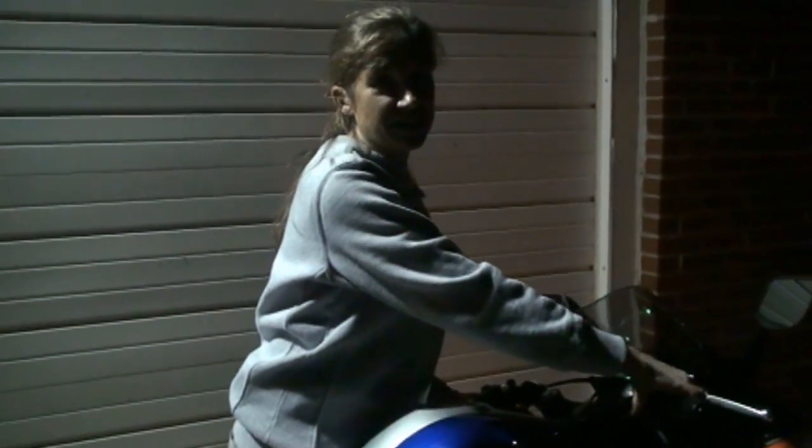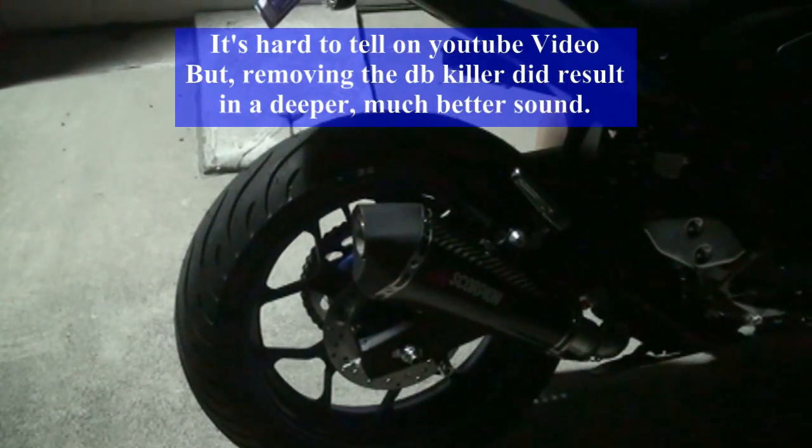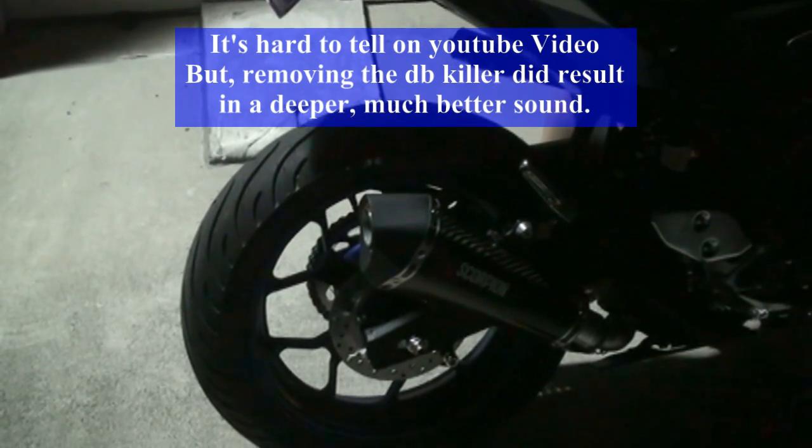Now we're going to go ahead and fire it up without the insert.